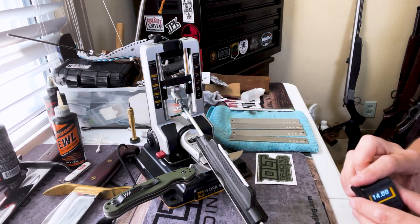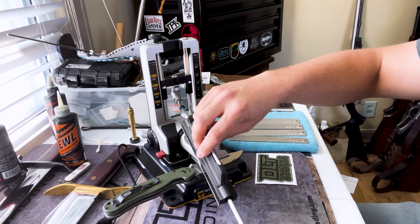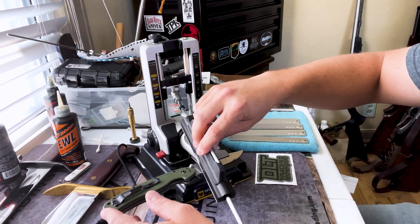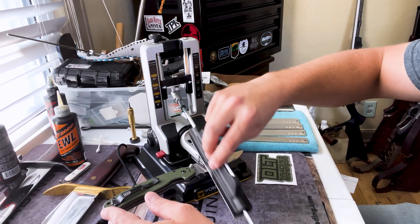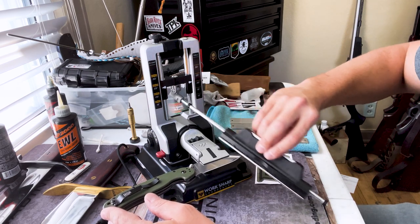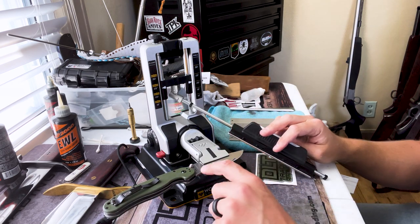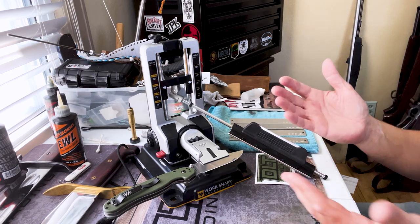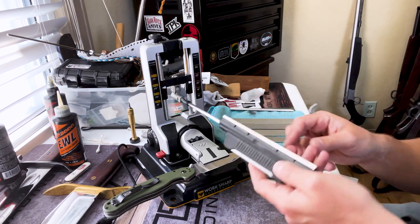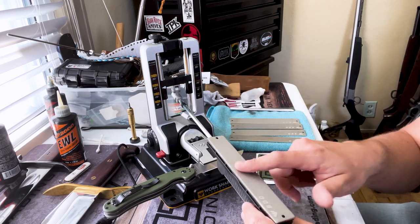So we're right at about 22 degrees, which is what we want. Once you've found your angle, you can test your stone — I'm using the 800 grit here — and just run it up and down. You can see the Sharpie has disappeared right along the edge, and that's exactly what we want. That means the stone is contacting exactly where we need it.